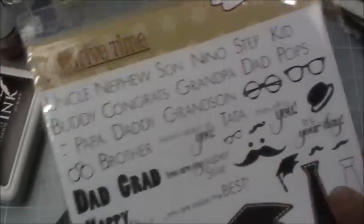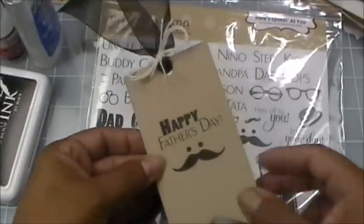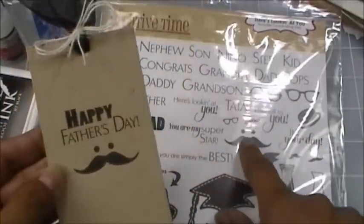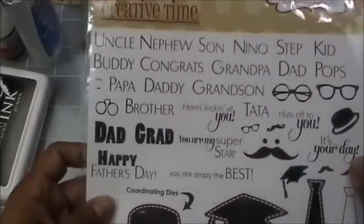I have one more to show you. Here is another one I made using my brand new tags — super simple 'Happy Father's Day' — just stamped right on there. That's basically what it is, and now I'm going to make a super quick project here for you today.